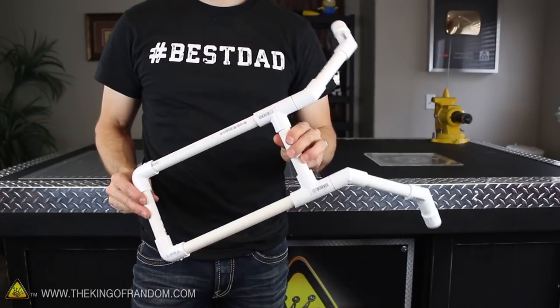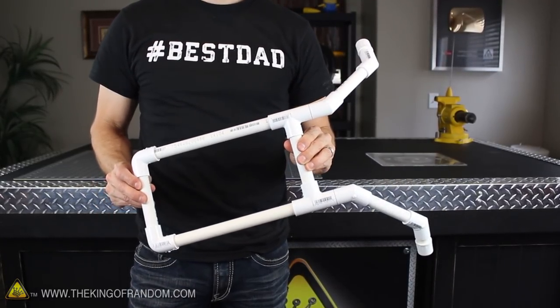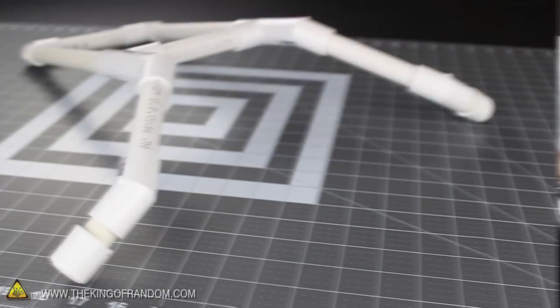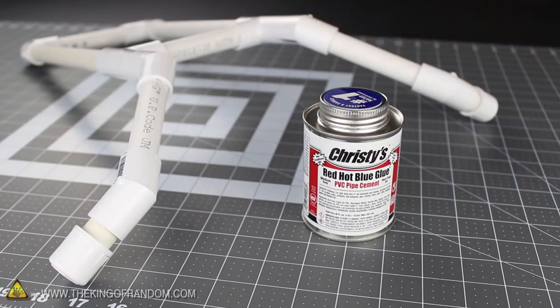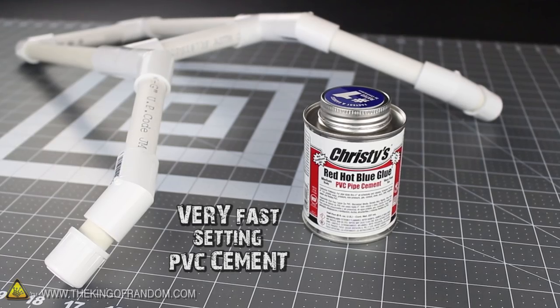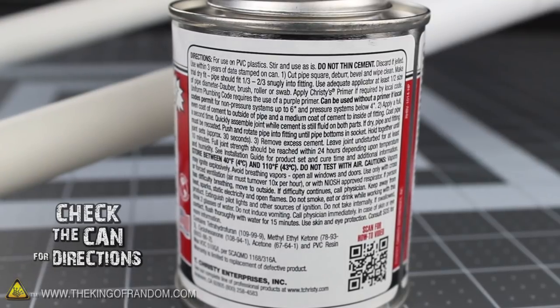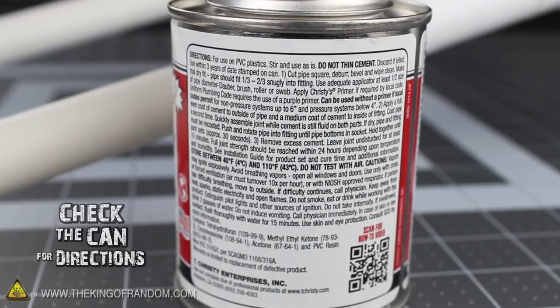The basic frame for your sling bow should look something like this, and if it does, then the next step is to cement it together so it can take some abuse. To make my connections, I'm using a fast-set cement because it's lightning fast when it sets and doesn't require a primer to clean the connections first. However, it's really important to follow the directions on the back to make sure your connections are as strong as possible, because you don't want your bow breaking under pressure.